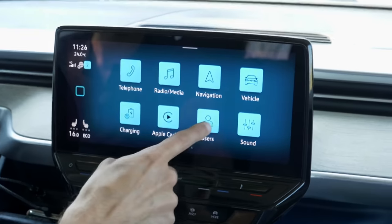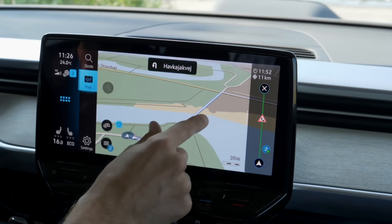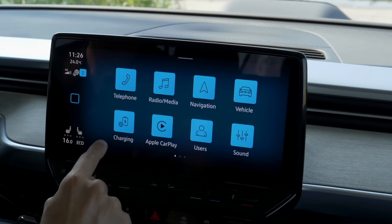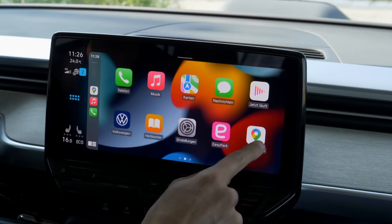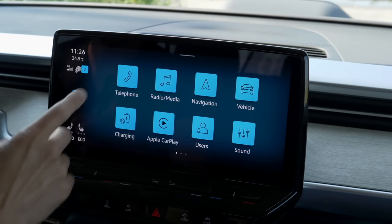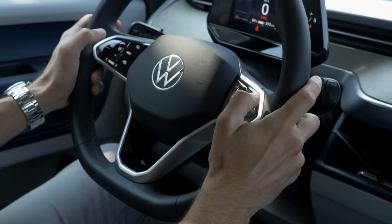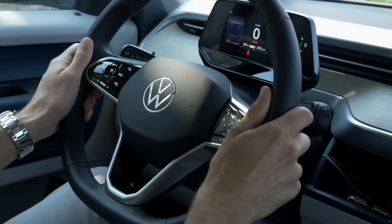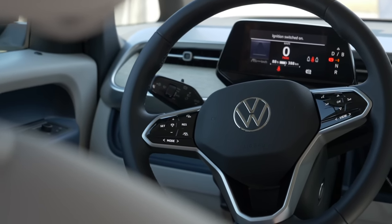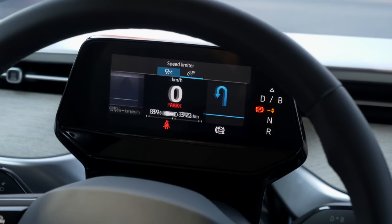The infotainment runs new software version 3.2 with bug fixes — it's supposed to be more stable and a little quicker. Better than before, but comparing it to the ID.4 and ID.5, it's still not the fastest or best system. I'm not the biggest fan. Android Auto and Apple CarPlay integration looks more stable than before. The capacitive steering wheel buttons for controlling while driving are quite complicated. The user interface is acceptable when you get used to it, but not ideal. The instruments are very small but do show speed and range.